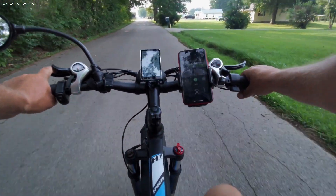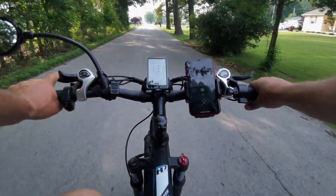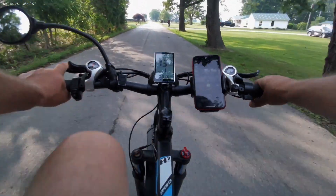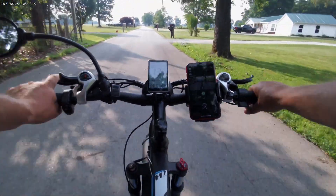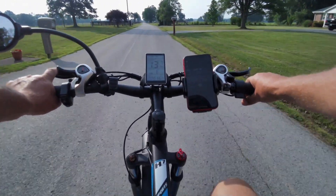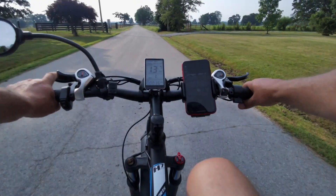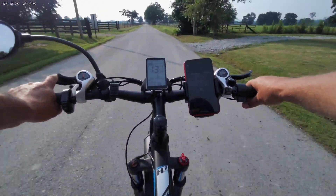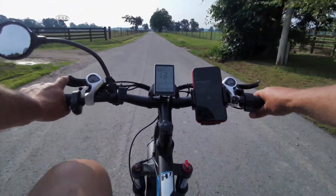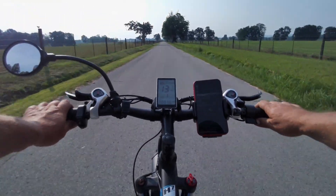Just under half charge. You can get up to 50 mile range on it if you pedal — and these pedals say pedal a lot, that's what I do. If you pull throttle, you may get 35 to 40, somewhere in that range. I'm still on the original charge from when I bought it.